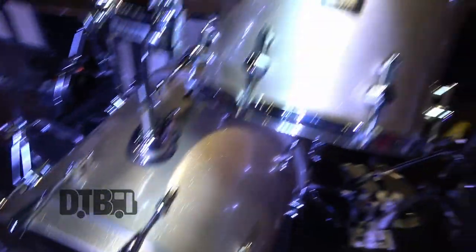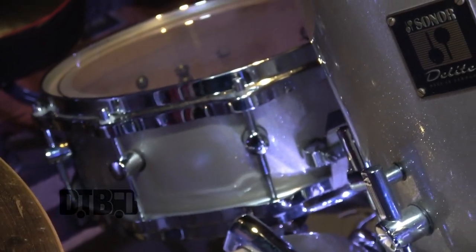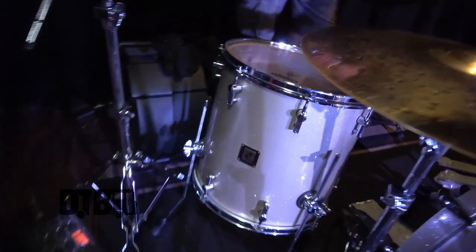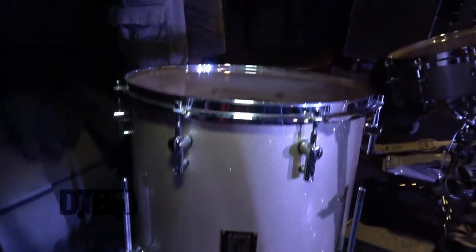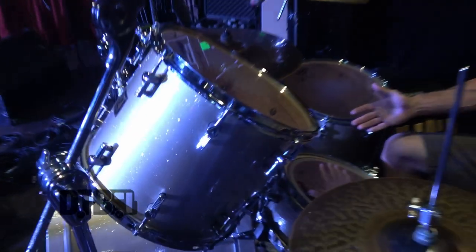This is a Sonar D-Lite. It's all maple shells — I think it's like a 5-ply, very thin, with reinforcement hoops around the edges. These shells are actually out of make; they're discontinued. They don't make these shells anymore, so when something breaks on them it's very hard to find parts. The series is now called Highlights, I believe — they changed the name from D-Lite to Highlight. But they're beautiful drums. This is a brilliant champagne sparkle, which is the technical name for the finish.